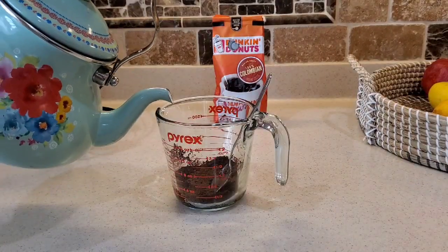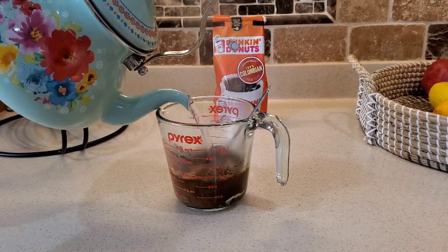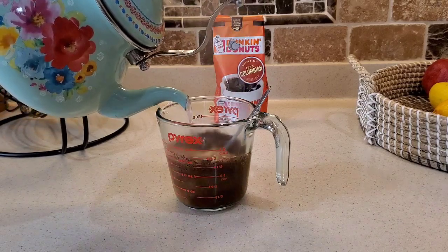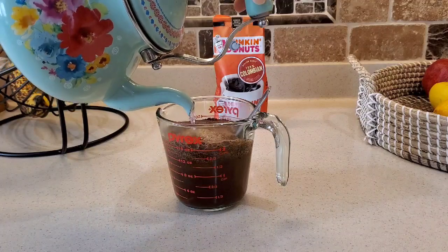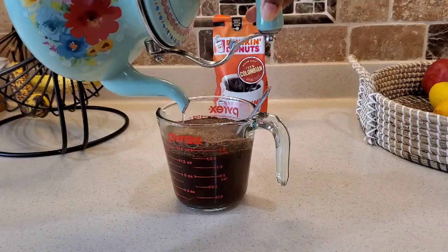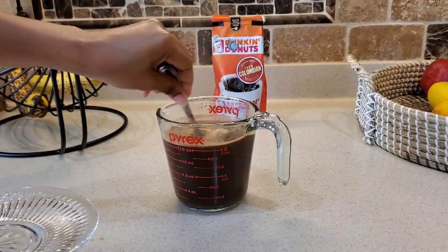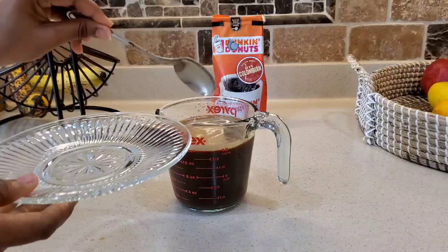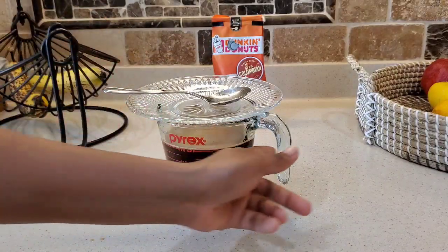Our water is hot now so we are just going to add it into our coffee powder and give this a good stir. I will leave this overnight because it's a little bit late here now and I will start to apply the treatment tomorrow. If you don't have enough time, you can leave this to steep for anywhere between two to three hours and it will be ready to use.